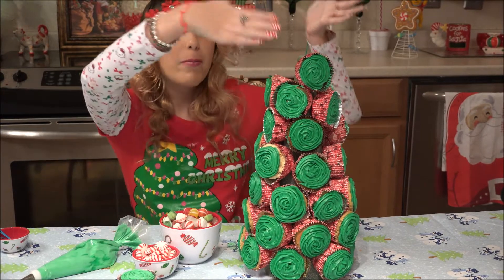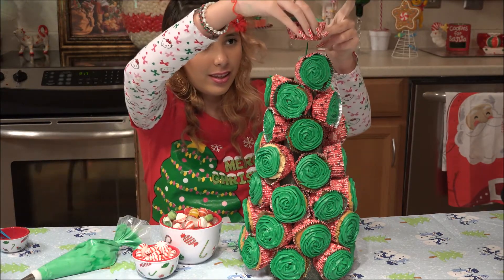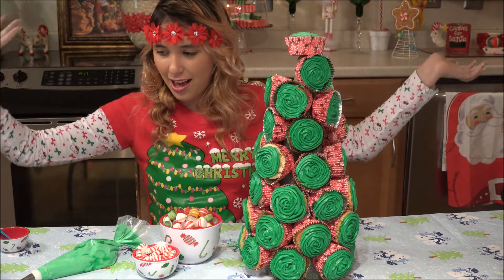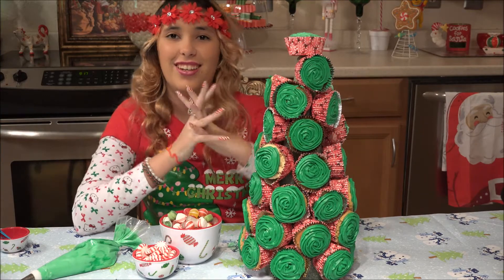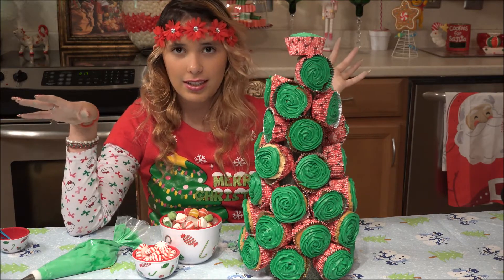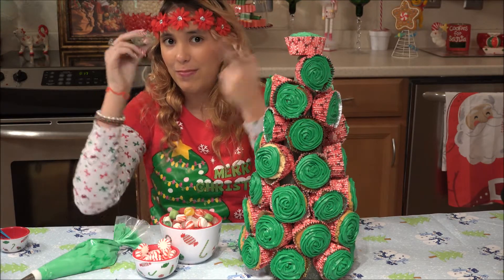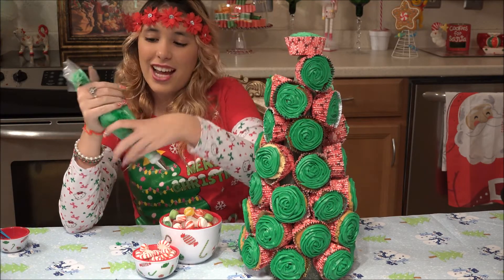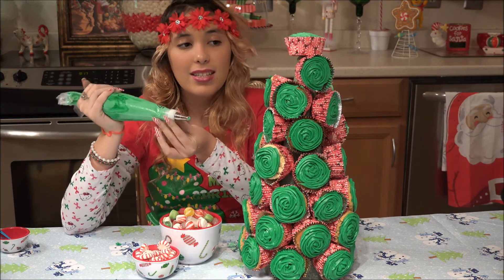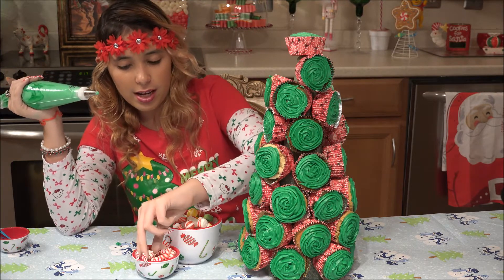And now I'm going to put my final cupcake on top of the tree. Ta-da! It looks so cool. But as you can see, there are a few spaces missing. So we're going to fill it with candy and peppermints. I've taken some frosting and a smaller tip — this is tip 21.